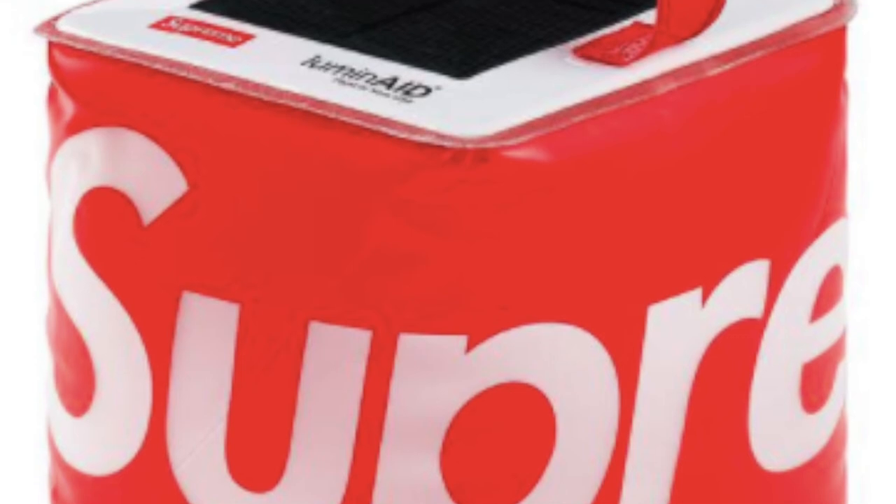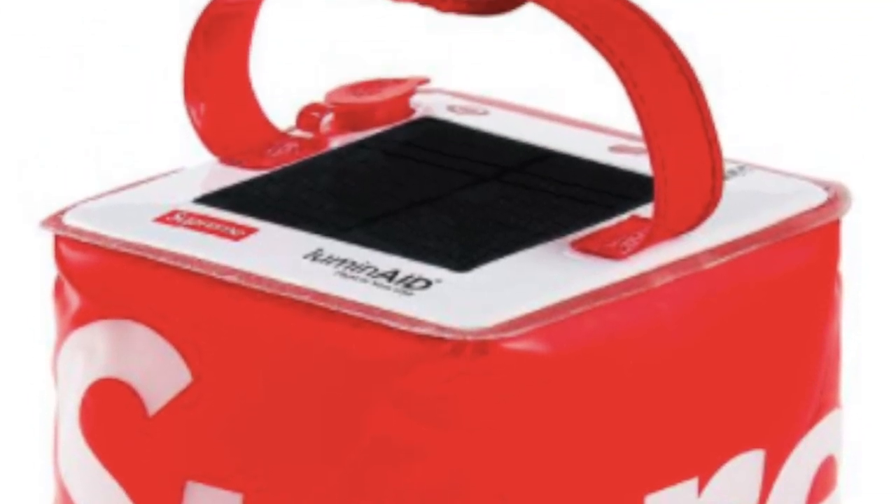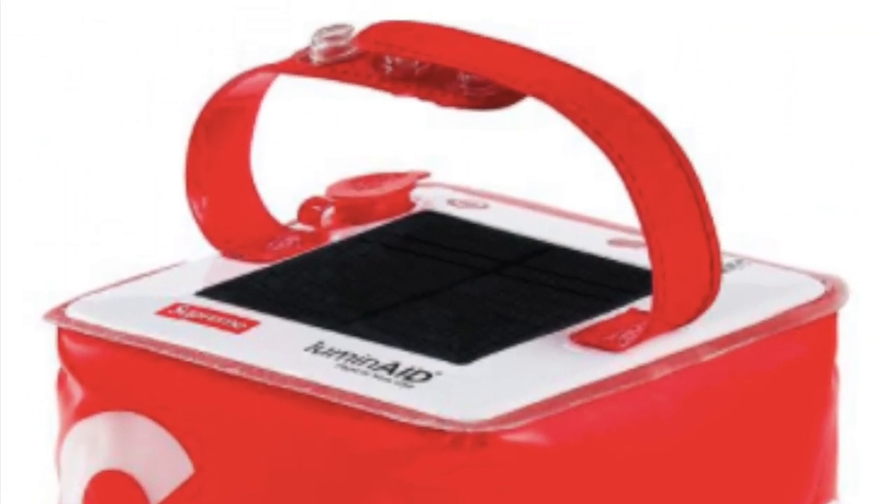You have the Numen 8-pack light — a solar powered, waterproof inflatable pack light measuring 4.75 inches by 4.75 inches — for $44.